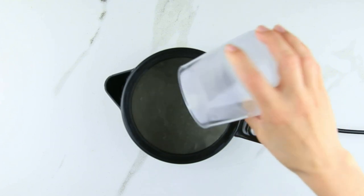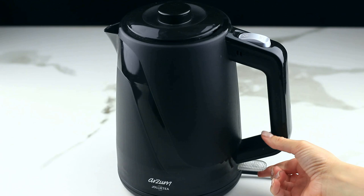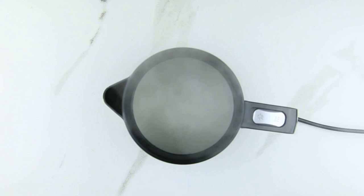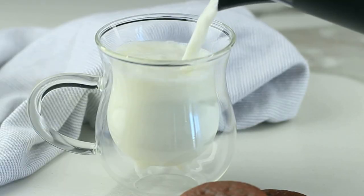Moreover, vigilance is key. Don't rely on the kettle's automatic shutoff. Be on your toes, and the moment that milk starts to boil, flick that switch off pronto. Not only will you prevent a milk monsoon, but cleaning up your kettle later will be a breeze.